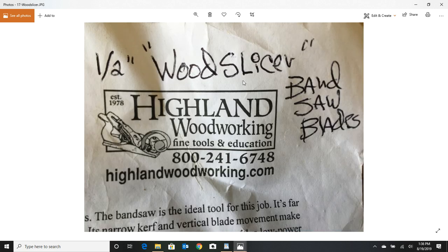I've used a bunch of different blades and the one I like most is from Highland Woodworking — it's called the Wood Slicer. They have a half inch blade and a three quarter inch blade, and I've found the half inch blade does the best job with less friction. It's a super good blade that'll last quite a while, but you'll know it's time for a new one when they start to wander and you're pushing way too hard to get the wood through.